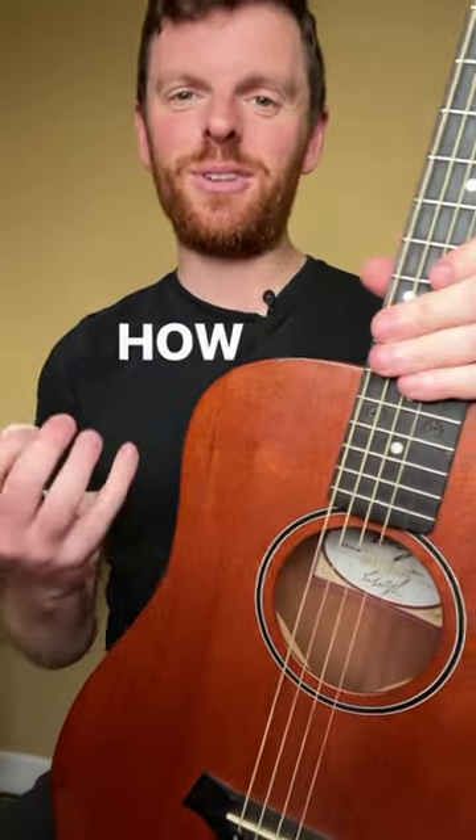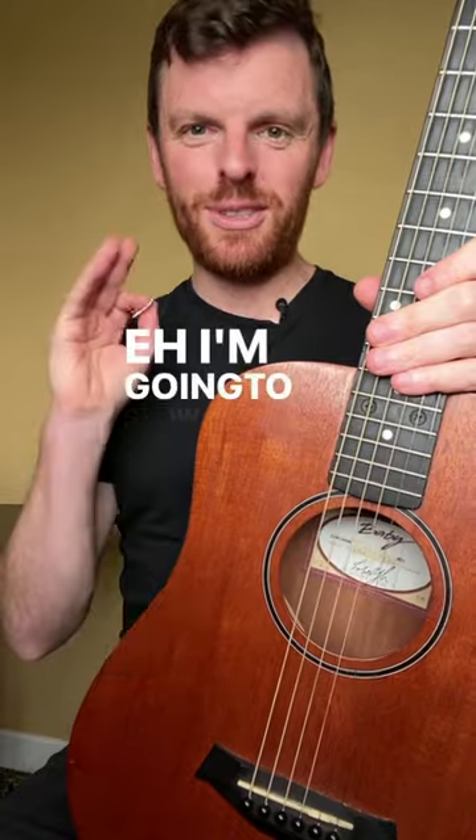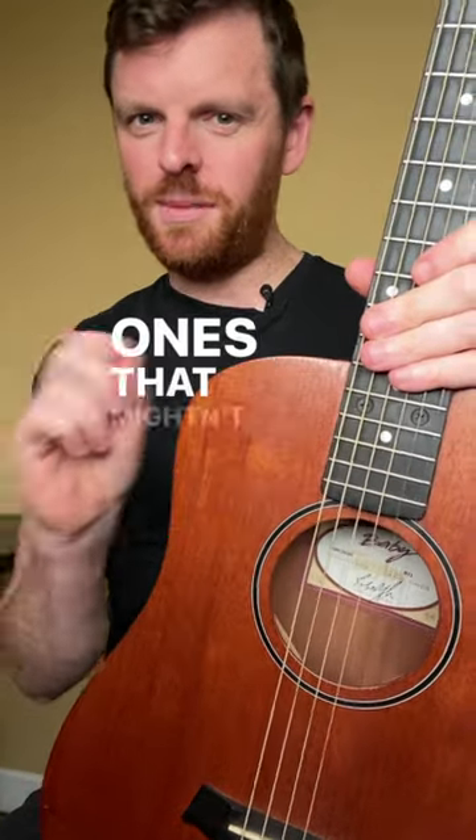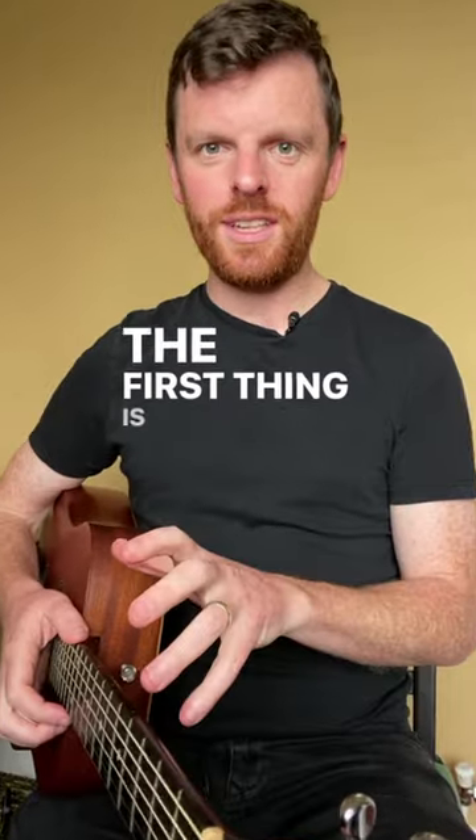If you're a guitar player and you want to learn how to make your guitar sound a bit more like a harp, this is for you. I'm going to show you in two simple steps — ones that might be so obvious you haven't needed to watch a video, but here's the deal.